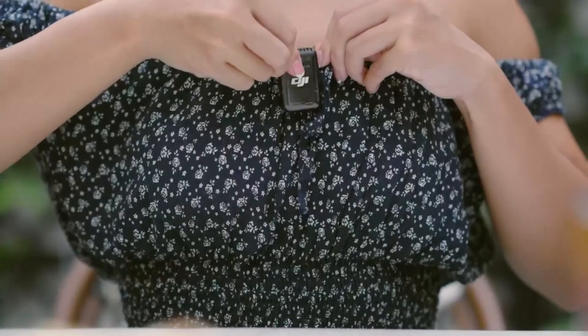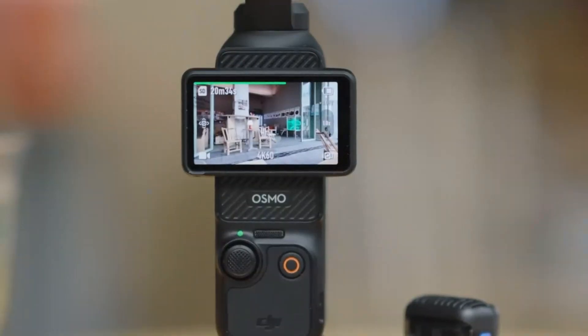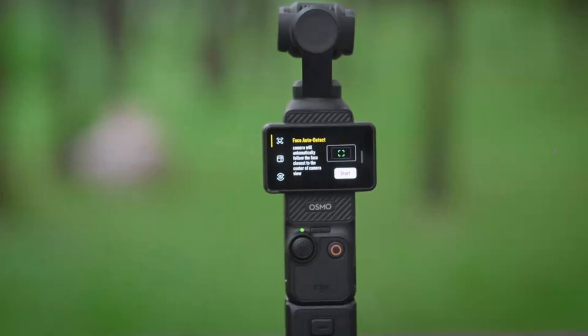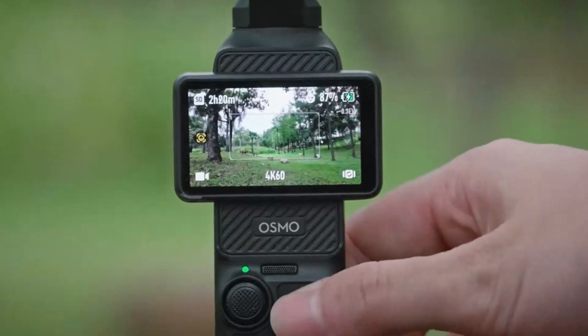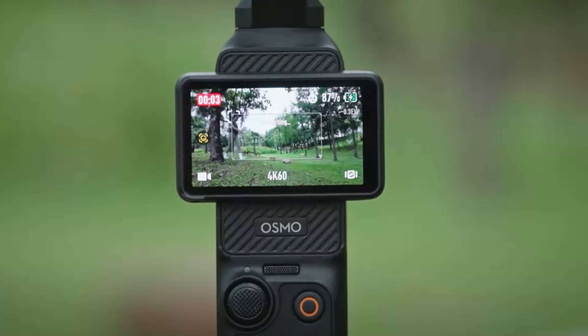DJI's advanced color science delivers true-to-life tones, making it suitable for professional-grade videography. The lens features an ultra-wide field of view, perfect for landscape shots and immersive vlogging. Additionally, improved stabilization ensures buttery smooth footage, even when capturing fast-moving scenes.